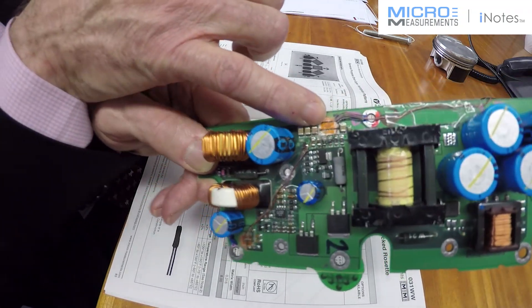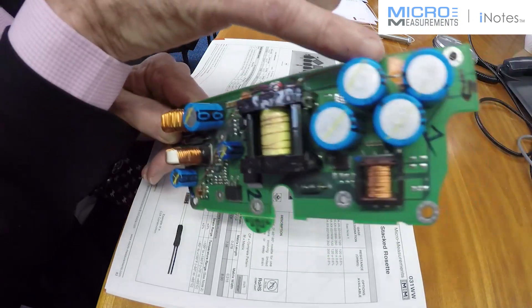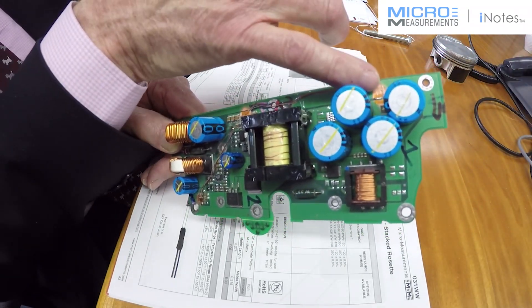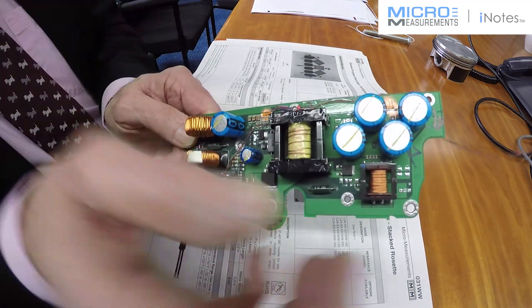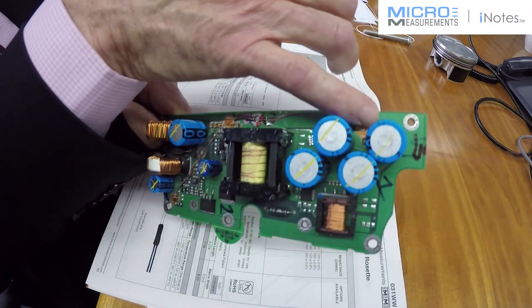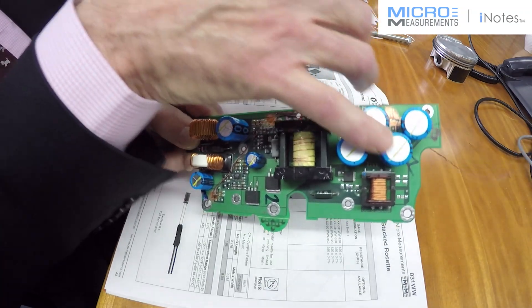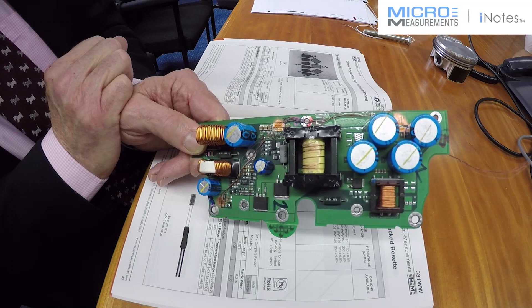Over on this component it was related to the actual surface mount resistors, and over here the capacitors — being quite sizable — were actually causing cracking to occur in service. There is a strain coming from this bolt hole across in that direction, and that high strain is exacerbated by the holes for these capacitors, which was what was causing the circuit board to crack.